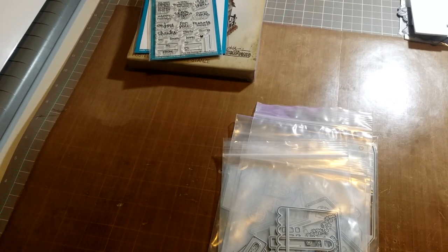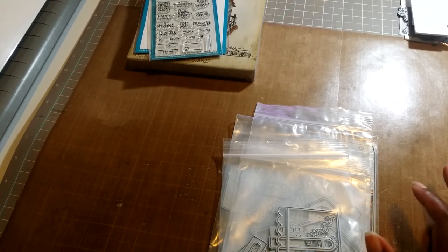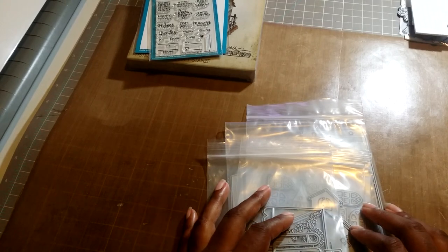Hi guys, I wanted to share with you some tiny townhouses that I've been making. I made these a couple of days ago just to see how they looked, and I've had them for a little while and decided to play with them last week.